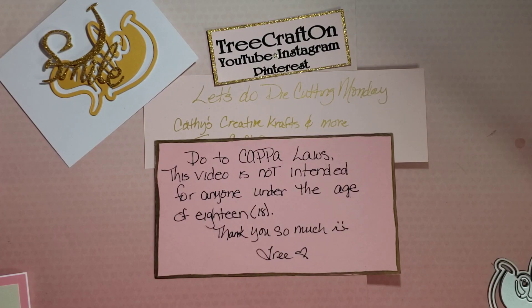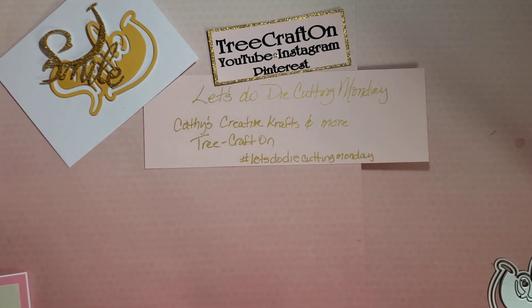Hi, my crafties, it's Tree. I hope you're having a good and crafty day. I'm here with Let's Do Die Cutting Monday. This is a weekly open collab co-hosted by myself and Kathy over at Kathy's Creative Crafts and More. We want to thank each and every one of you who have been participating — it's just been so much fun watching your videos and seeing the dies you're using.